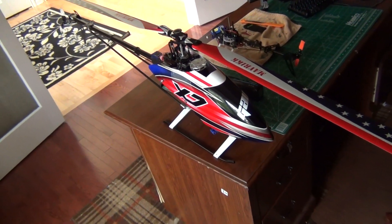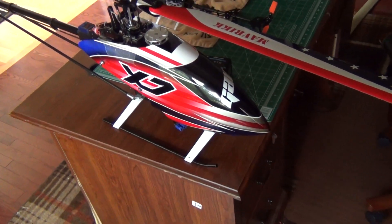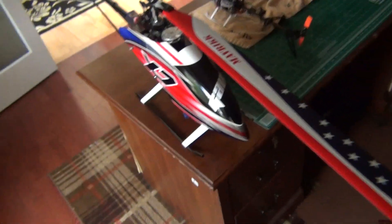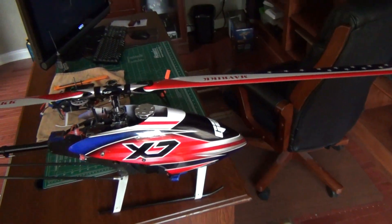Hey guys, I wanted to show you my new Gowie X7 canopy that just came in the mail. This is a custom item that I had them do for me — Fasuno — and it turned out real cool. I'm excited to take it for a spin.